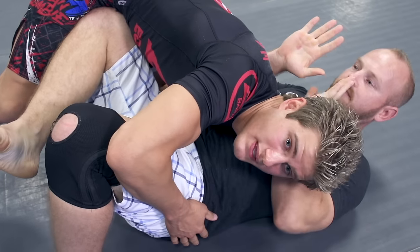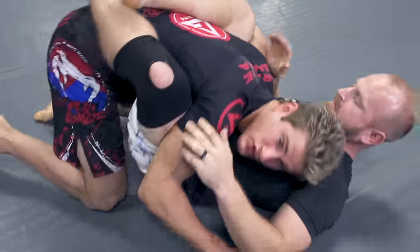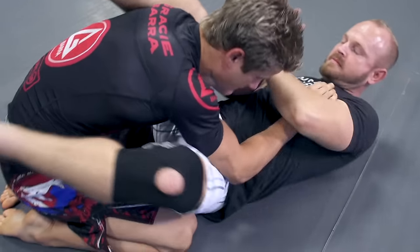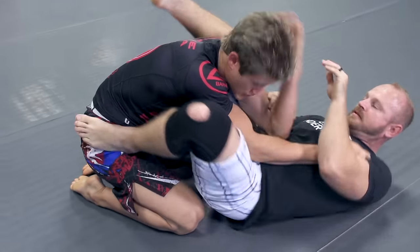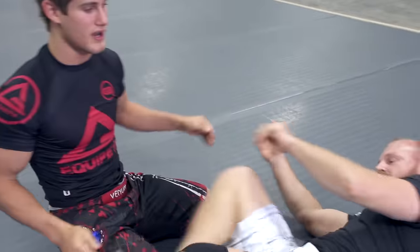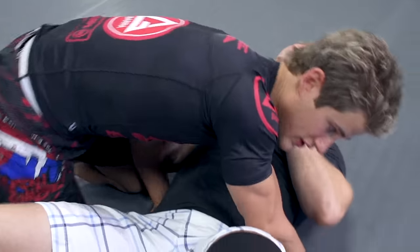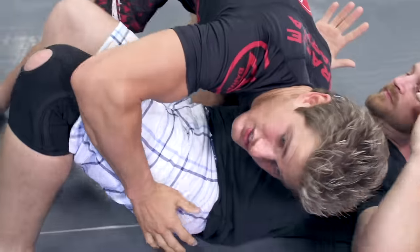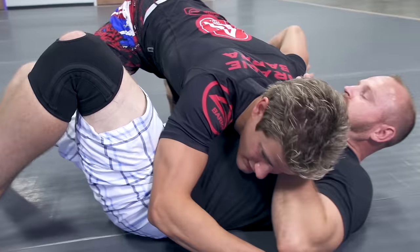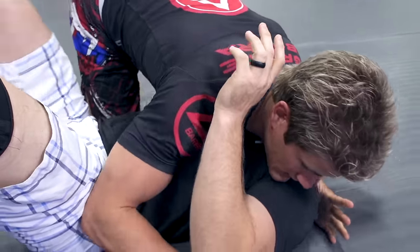Coming off the takedown in the fight, if I didn't have the shoulder pressure and wasn't staying tight — for instance, as you see his leg coming up blocking, he's shrimping at the same time and he's able to recover guard. From there he might be raining down elbows on my head, or throwing up submissions — armbars, triangles, many things. It's a totally different ball game if I'm having to work out of guard or half guard.